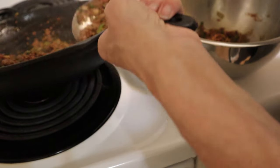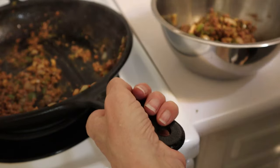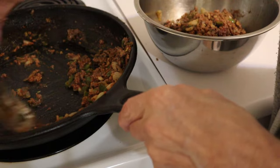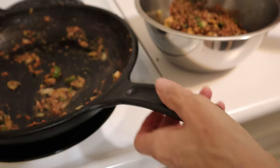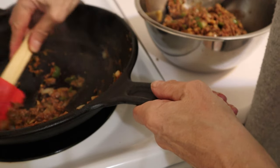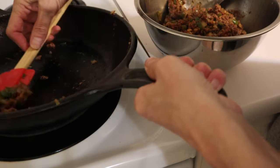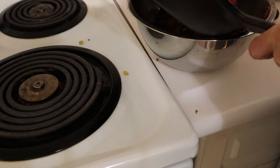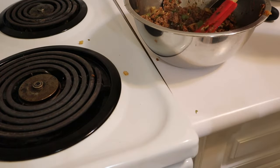Maybe start off just by scooping it out. It's way too hot to lift the whole thing, but now it's cooled enough. I can do it now. I'll put that aside and start working on our pastry.